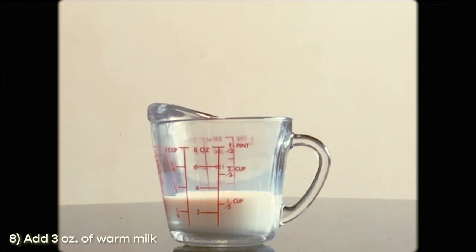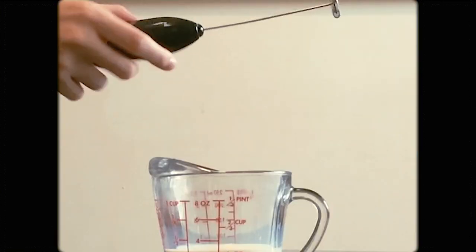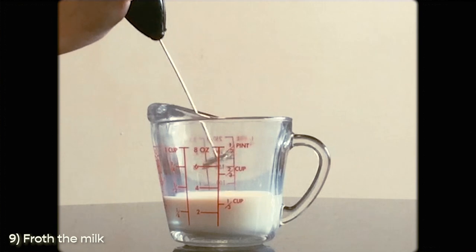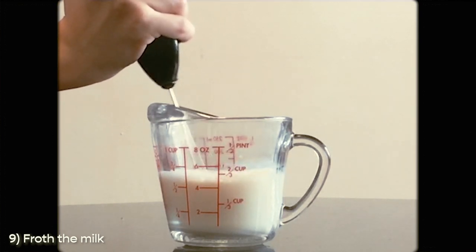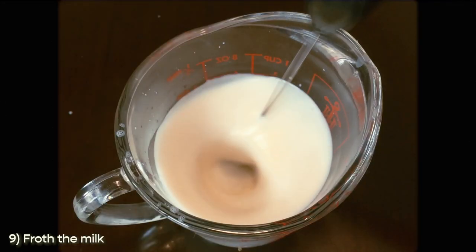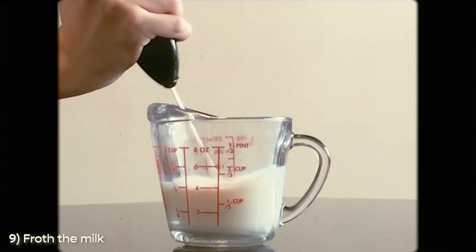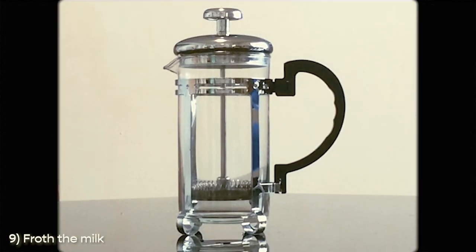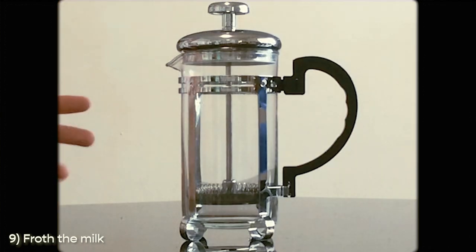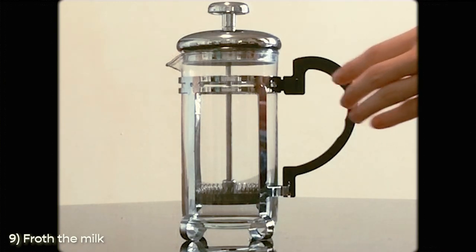Next, get some hot milk — I microwaved my milk for about 15 seconds. Here I have three ounces of hot milk, and this is my favorite part. I'll be using this handheld frother that I bought online and I keep it on until I see a smooth texture on the milk. If you don't have a frother at home but you do have a French press, it's your lucky day because you can use that to froth milk too.